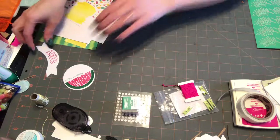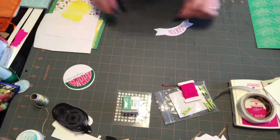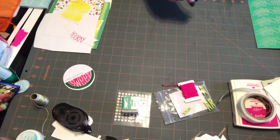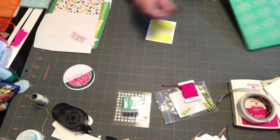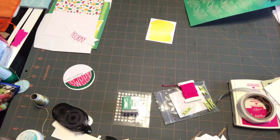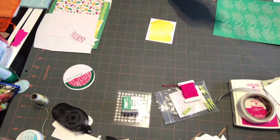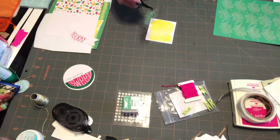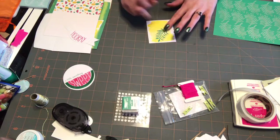We start out by stamping a banner and a sentiment on the envelope, which I'm not going to do because I don't know what sentiment I want on it. I've already stamped 'hooray' on that. Then we are going to add our leaf stickers to our yellow watercolor square, wrap with twine, tie a bow. I don't know if I can get them on there the way they show, but it's supposed to be your own creation anyway.